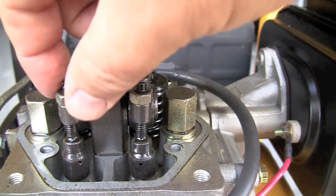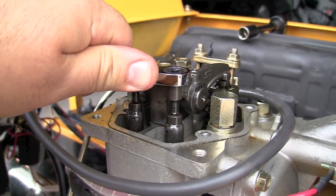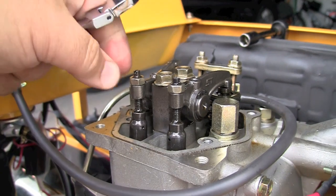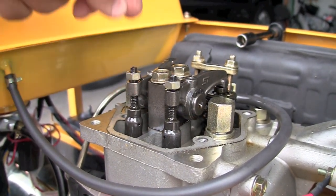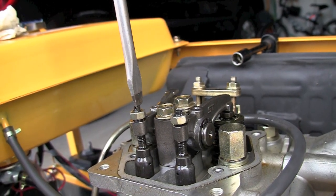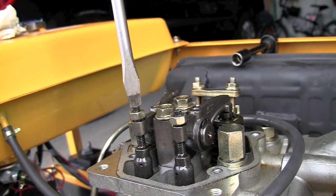They appear to be fine — everything's okay, they're not overly loose. Before I can make any adjustments, I need to release these two bolts that secure the adjustment screws, which can be adjusted with a flat blade screwdriver. In this case they're very loose.